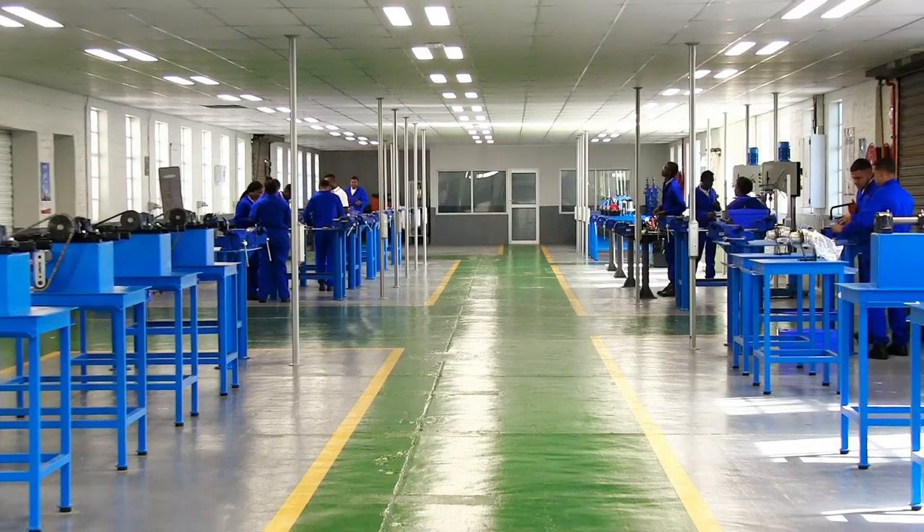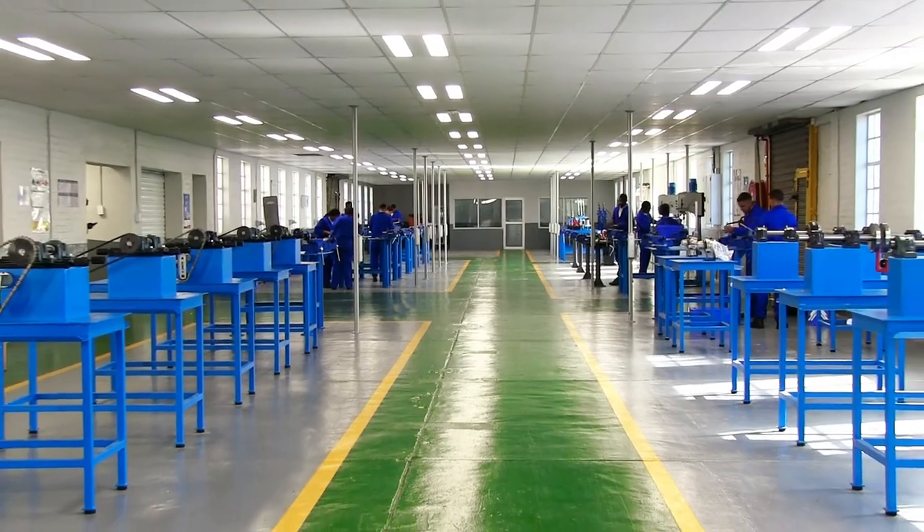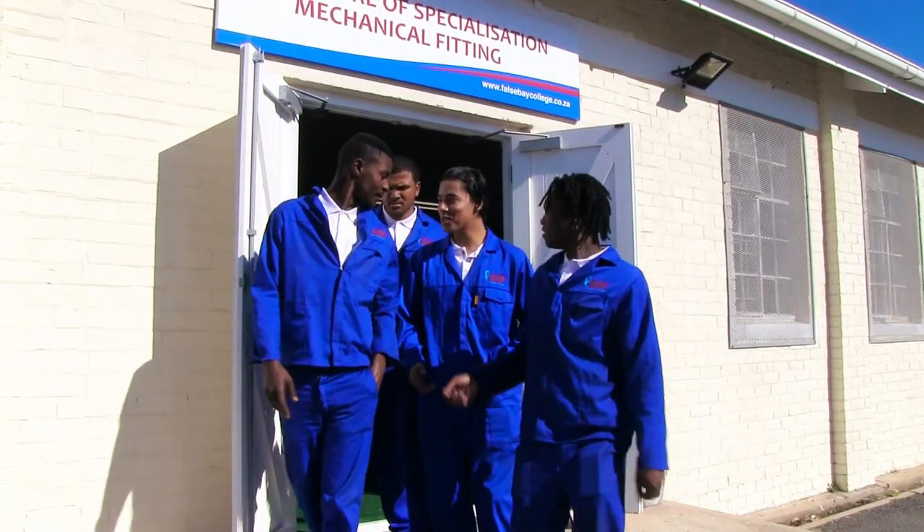This is a pilot project and there's a lot of new things that have been added into this curriculum, which is so good because it takes a step towards the fourth industrial revolution. I encourage all youngsters or people looking to join a trade to consider the mechanical fitting centre of specialisation.